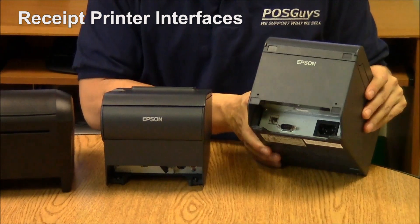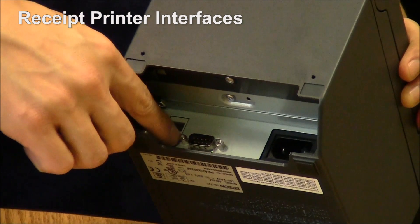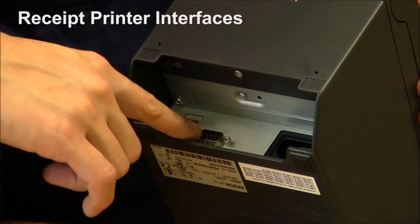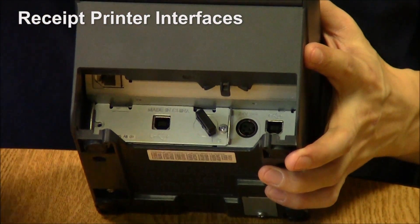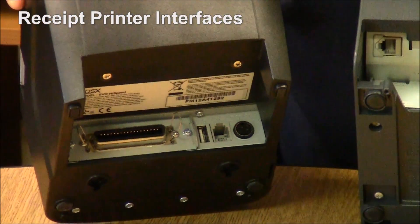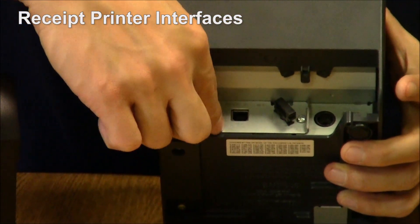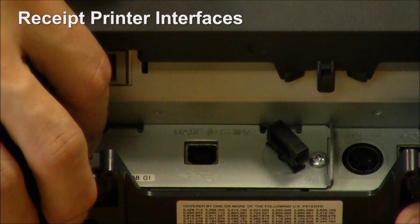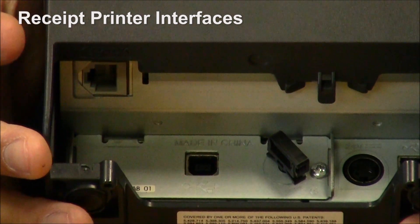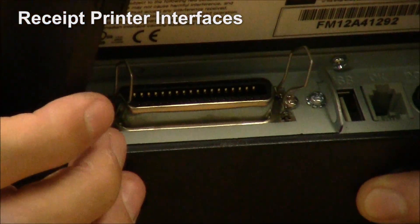Looking at the interfaces for printers, the budget receipt printers tend to be wired in. This one is a serial printer, and all it can be is serial — there's your serial port, and that's how it is. If you look at the TMT885 or the POSIX high-speed, the interface card is mounted via a couple of screws. This card can pop out, and you can switch it from being, in this case, a USB interface, to being a serial or a parallel. The POSIX is the same way — this card can be replaced so you can switch to a different interface.